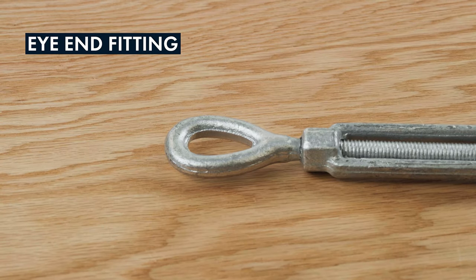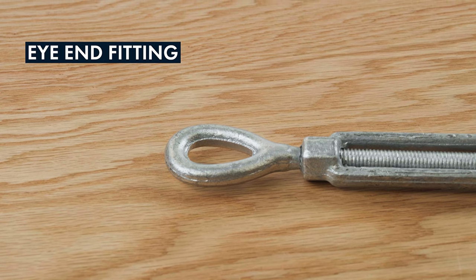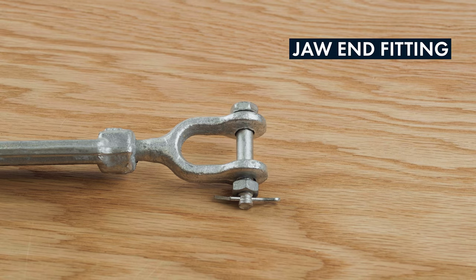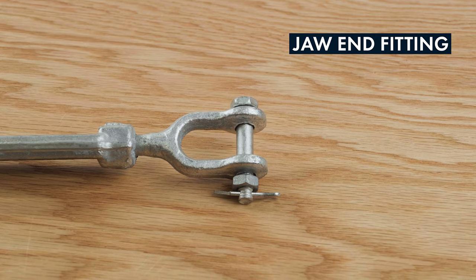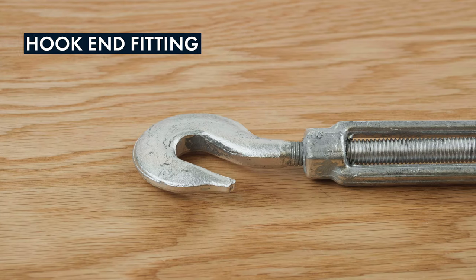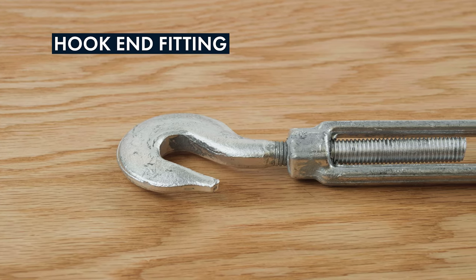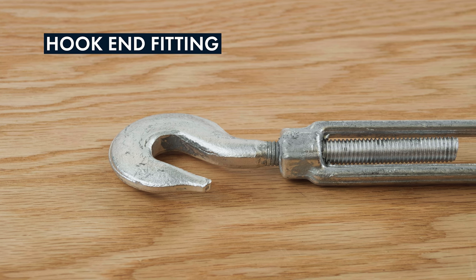Turnbuckle end fittings come in several different styles to accommodate different applications. Eye end fittings are enclosed and designed to attach to rigging fittings that can open and close, such as a shackle. Jaw end fittings are designed to be easily opened and attached to enclosed rigging fittings such as an eye bolt. Hook end fittings are designed to be easily attached and detached for less permanent applications.